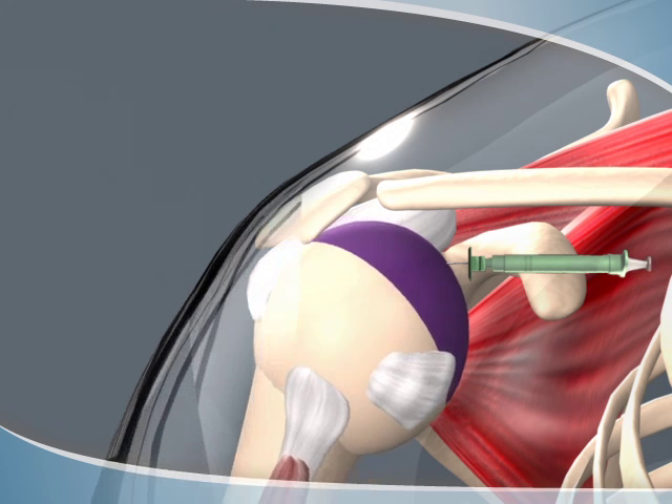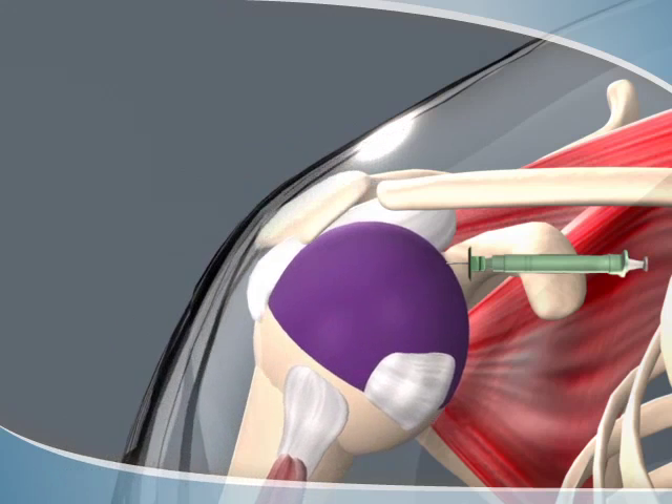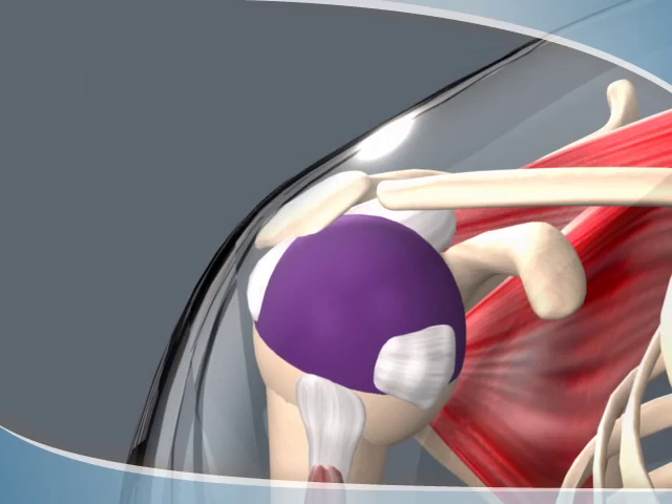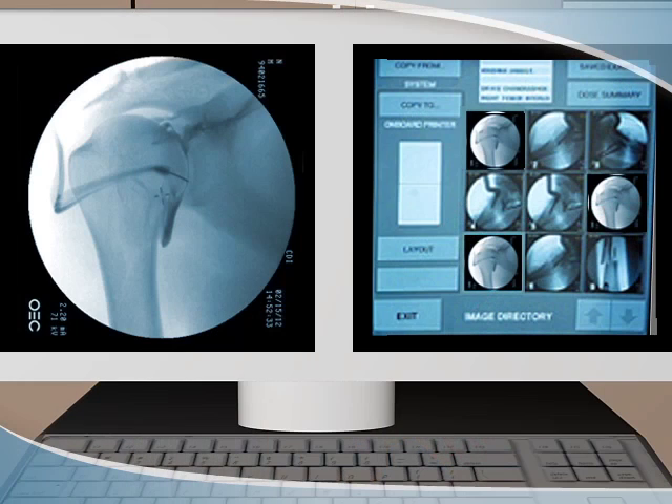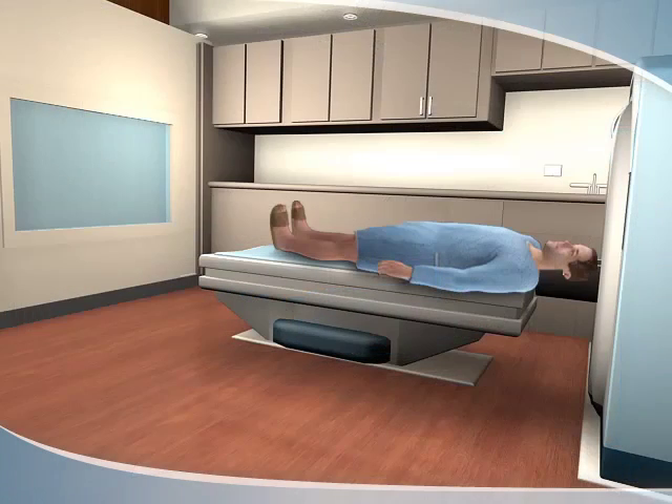The radiologist will monitor the flow of the contrast, and you may be asked to move the joint slowly to help the contrast expand within that space. Images of the joint are captured. An MRI or CT scan may be required to provide more information about the joint being evaluated.